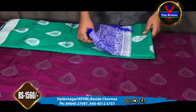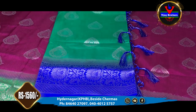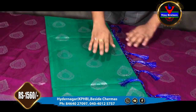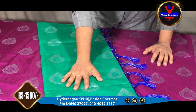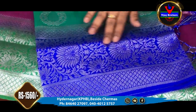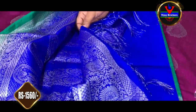This is the first color combination — sea green and blue. We will also design the same. The contrast color border and pallu part is also a blue color.